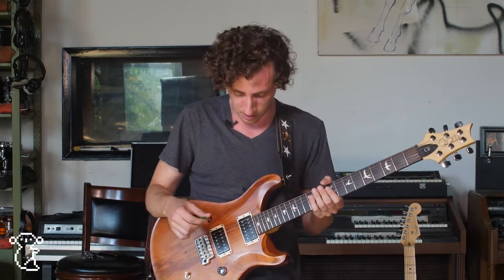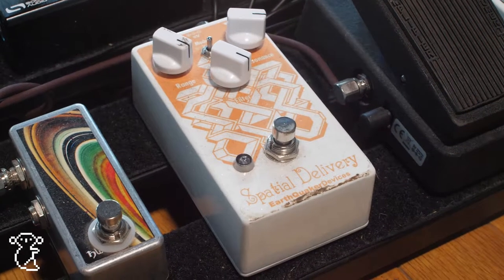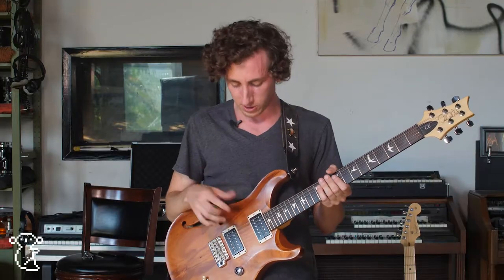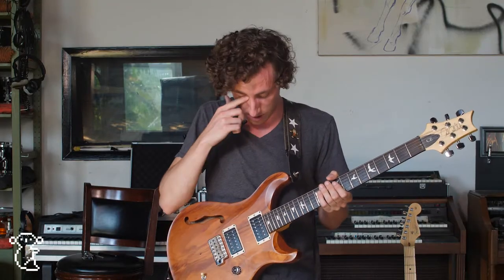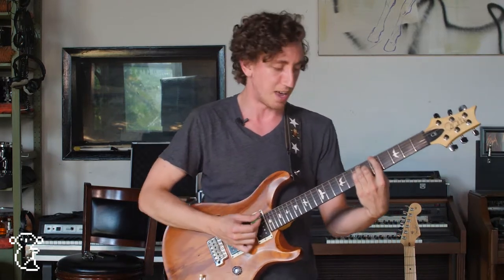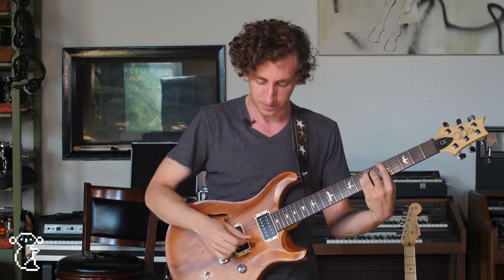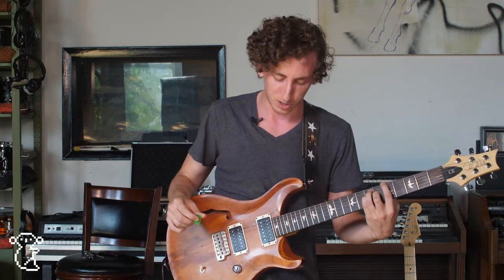After that, I'm going into the Earthquaker Devices Spatial Delivery. It's another wah type effect — it's an envelope filter. I used to use it a lot more. I haven't really been using it a lot recently, and I really only use it for this sample and hold feature that it has, which has a really cool ambient, kind of dripping water kind of sound. It's nice when you're trying to just get kind of spacey.